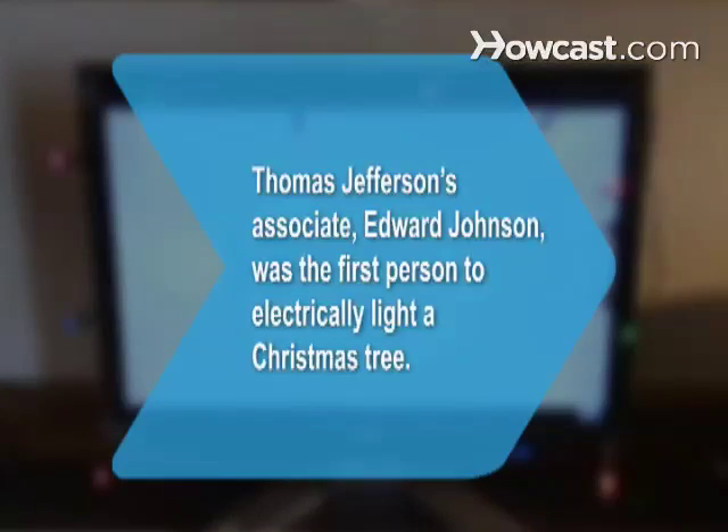Did you know? In 1882, Thomas Edison's associate Edward Johnson became the first person to electrically light a Christmas tree.